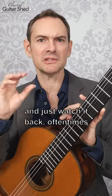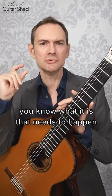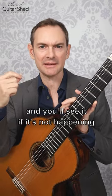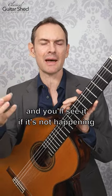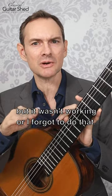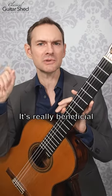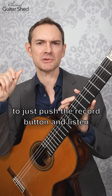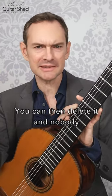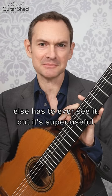If you record yourself and just watch it back, oftentimes you know what it is that needs to happen and you'll see it if it's not happening, or you'll notice I was trying to do that but it wasn't working, or I forgot to do that. It's really beneficial to just push the record button and listen and watch your practice. You can then delete it and nobody else has to ever see it, but it's super useful.